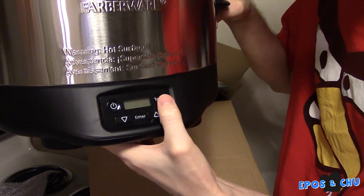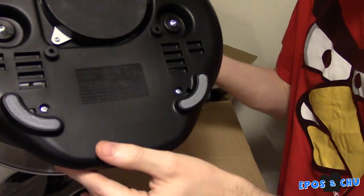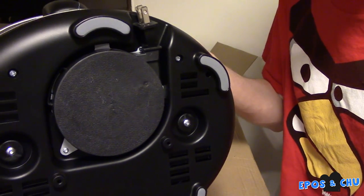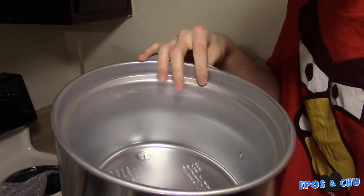And then we have the slow cooker slash Crock-Pot. It has a digital readout timer on it, power button, temperature button, timer, adjustment button, handles on the side. And look at this — the power cable actually wraps up into this little sphere. Pretty sweet. Thank you for watching this thrilling kitchen unboxing.